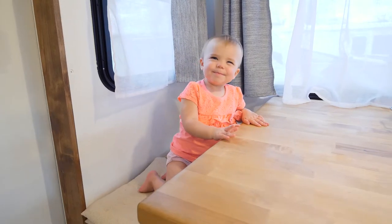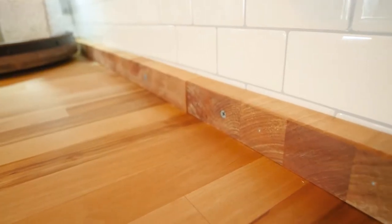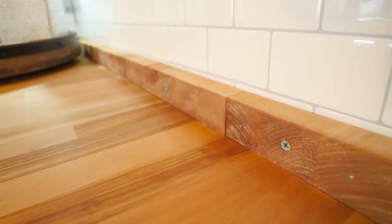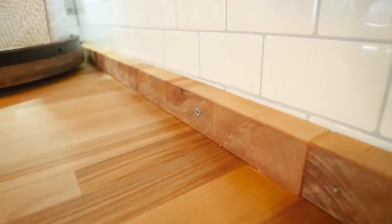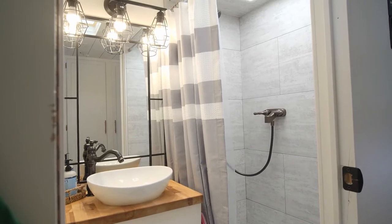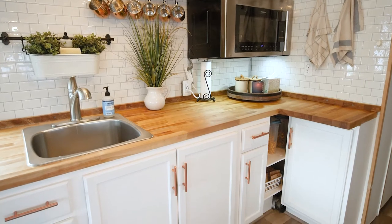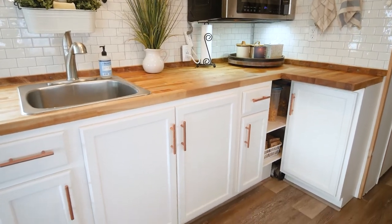Overall, we're really happy with the butcher block — it's been a great choice. Besides what we talked about in our kitchen renovation video where some strips of butcher block used as trim expanded as we got into wetter climates, there haven't been other issues. That expansion and contraction with weather is something to watch out for, but we were able to fix it. It has the look we were going for and it stands up to what the kids put it through, so I think it was a good choice.